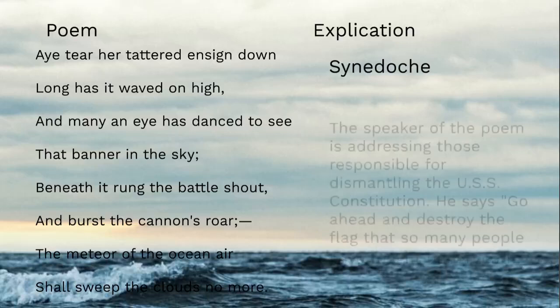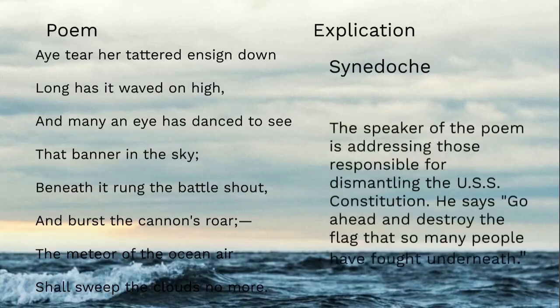"Tear her tattered ensign down" — what's going on? The speaker is addressing those responsible for the dismantling of the Constitution. The 'Ay' at the start is an affirmative: go ahead, go ahead and destroy the flag that so many people have fought under. So it's a sarcastic permission — go ahead and do this thing, take away the meteor of the ocean air.